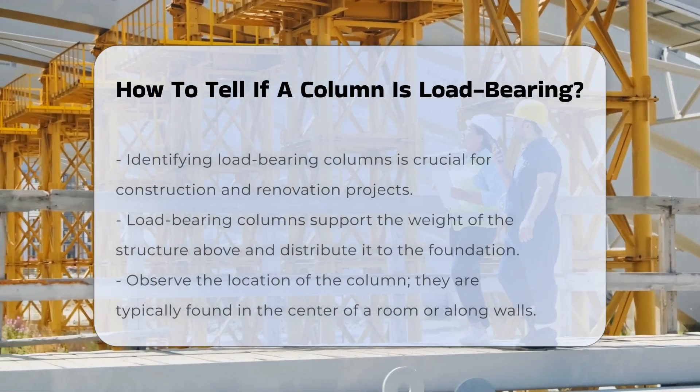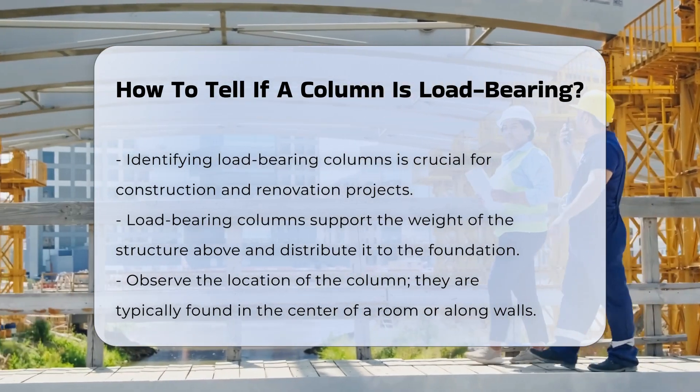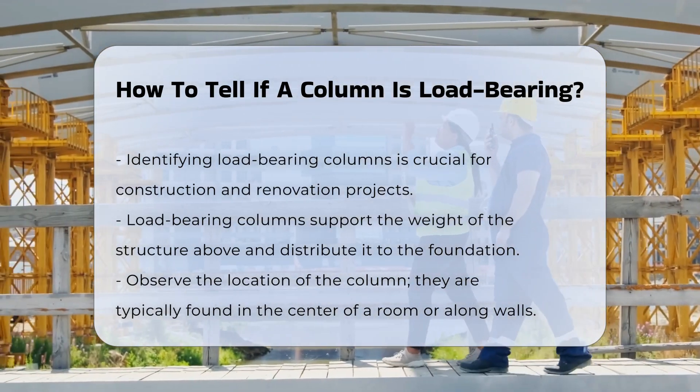Identifying a load-bearing column is essential in construction and renovation. Load-bearing columns support the structure above them, distributing weight to the foundation.